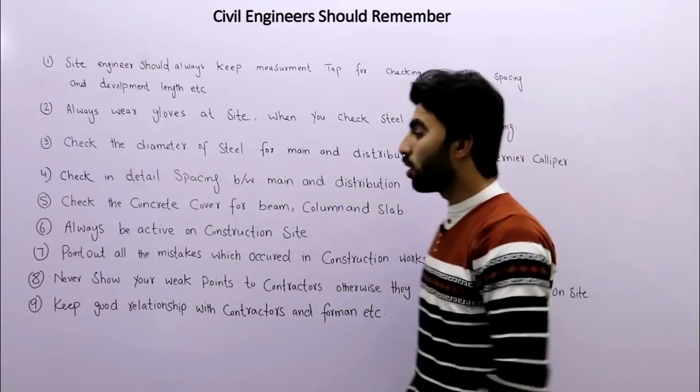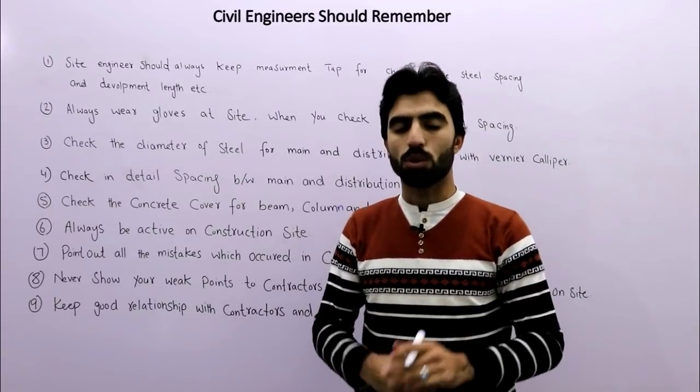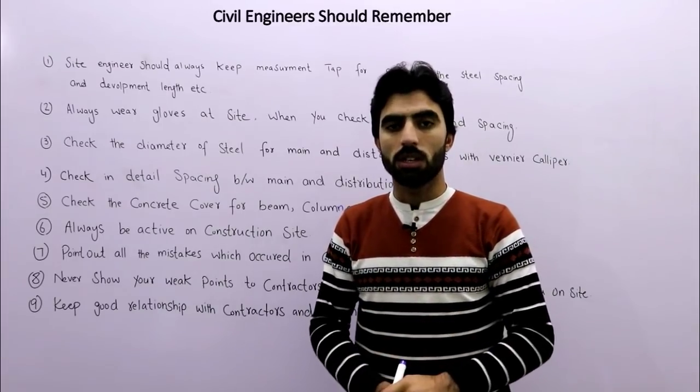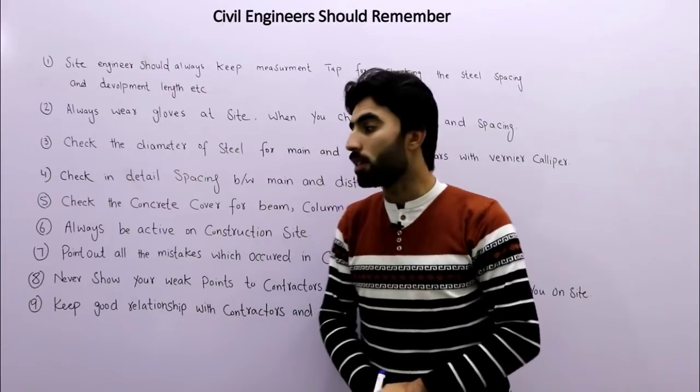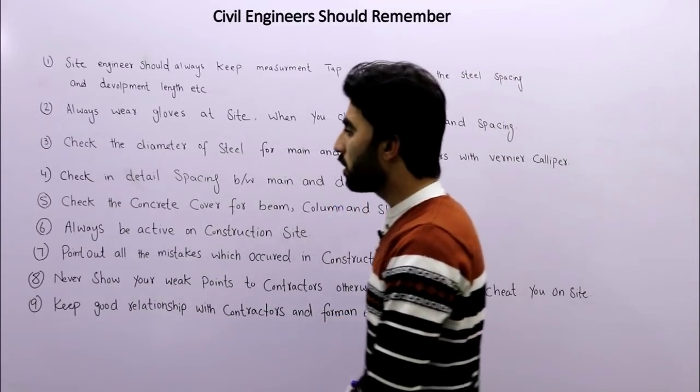The fifth tip is also very important: check the concrete cover for beams, columns, and slabs. You must check the concrete cover according to the drawing for beams, columns, and slabs on the construction site.